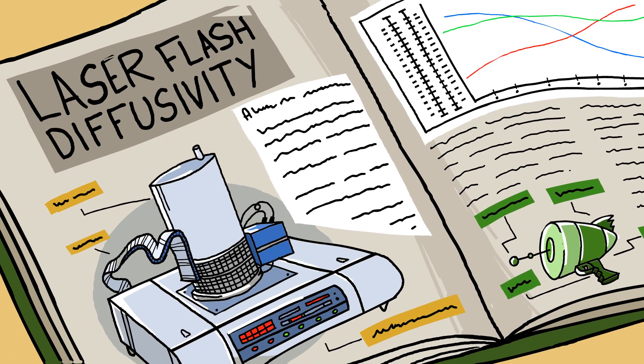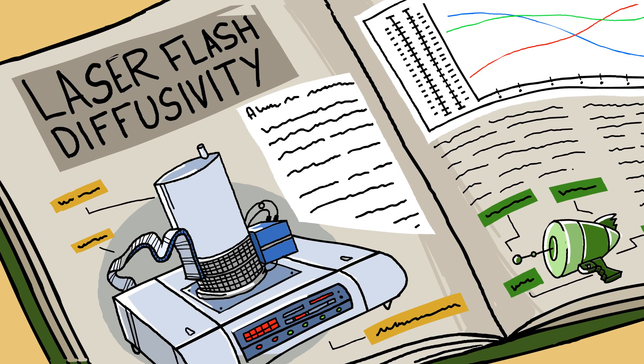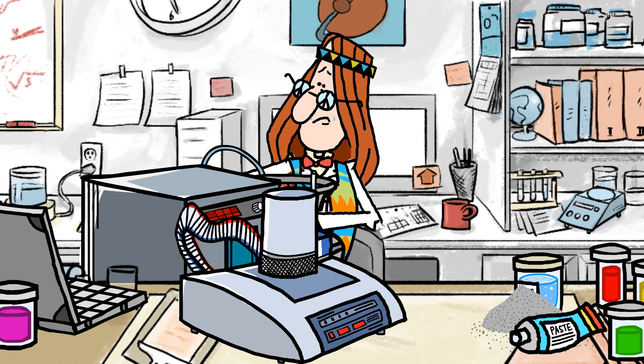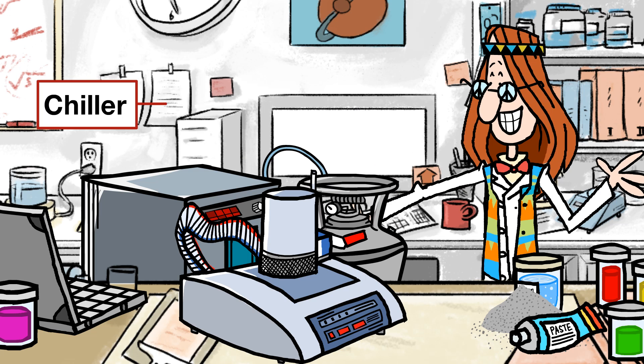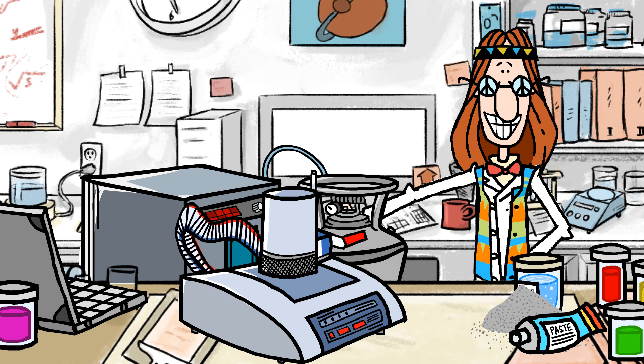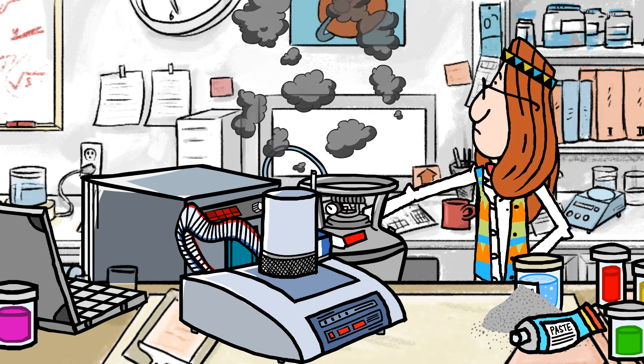An early evolution in thermal conductivity testing came in the 1960s. Laser flash diffusivity becomes all the rage. In spite of its considerable price and complexity, it remains widely used even today, and with good reason — it tests at the most extreme temperatures.